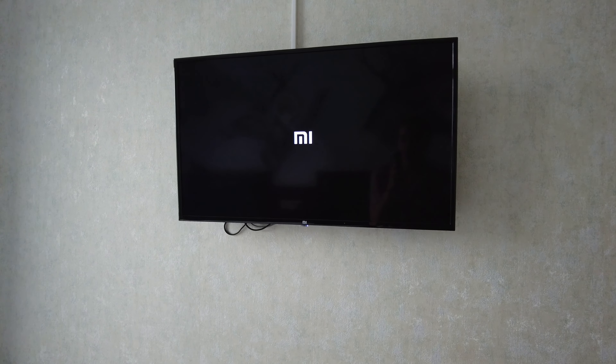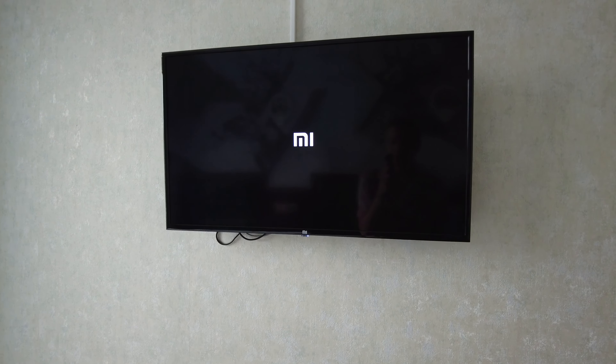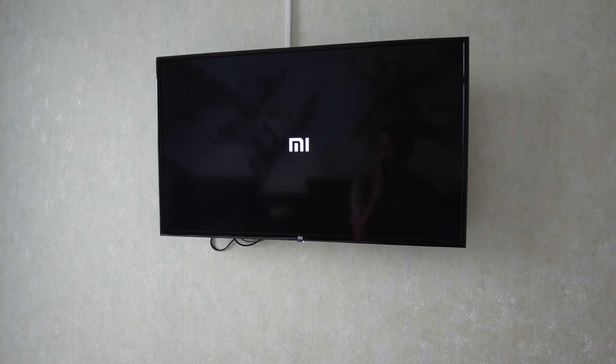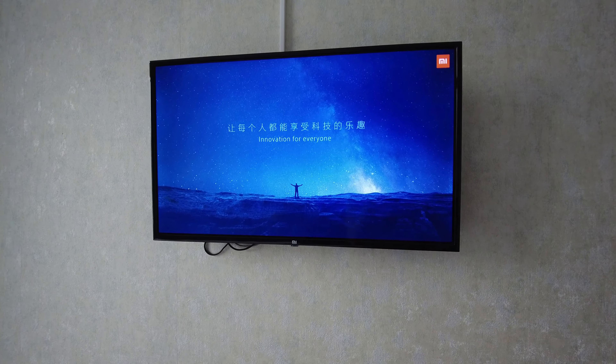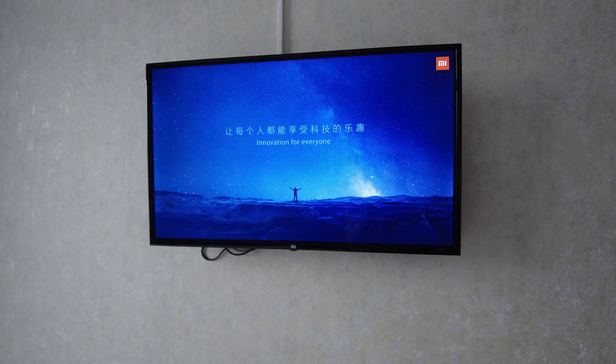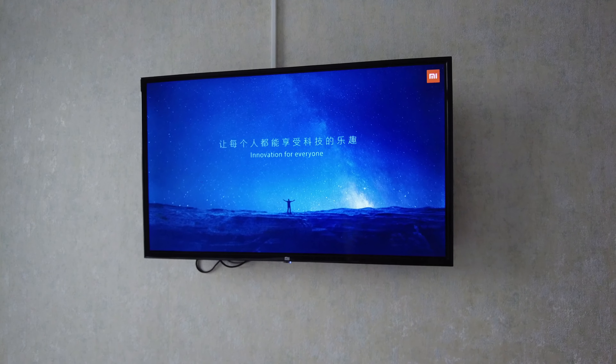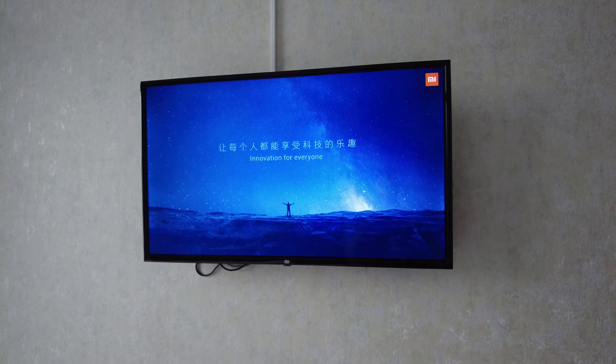Душ-кабина с гибким и тропическим душем. Пока непонятно, как она конечно работает. И раковина с зеркалом. Из дополнительных принадлежностей есть зубные щётки, мыло, гель для душа и шампунь.